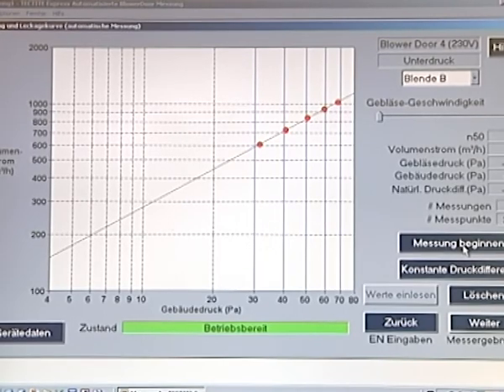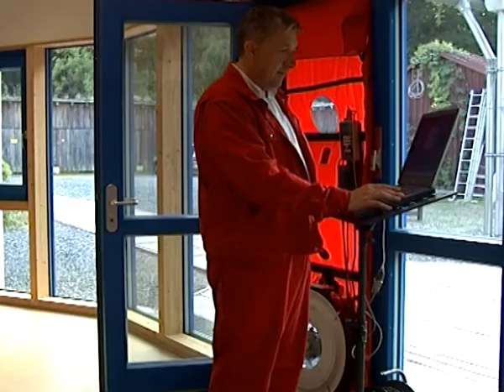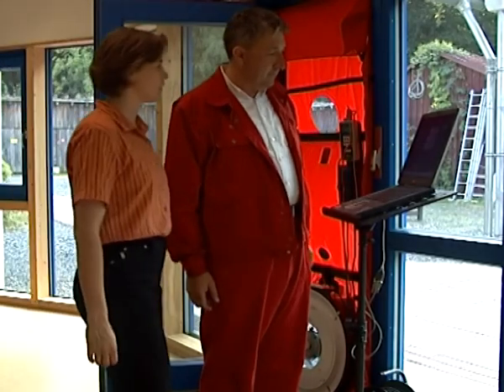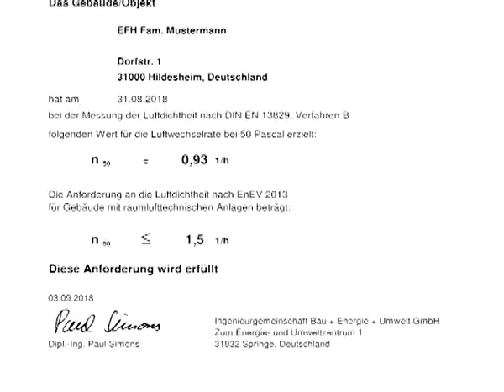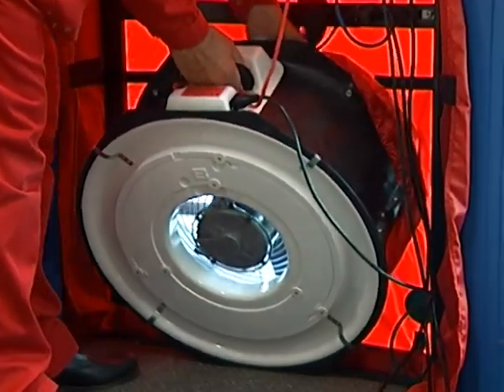Now the measurement starts. An air flow rate is determined for each chosen building pressure difference. After finishing the series of measurements, a second baseline pressure difference is recorded. The analysis and the final results appear in the test results screen window. The standard measurement test report is then generated using the provided Excel worksheet.